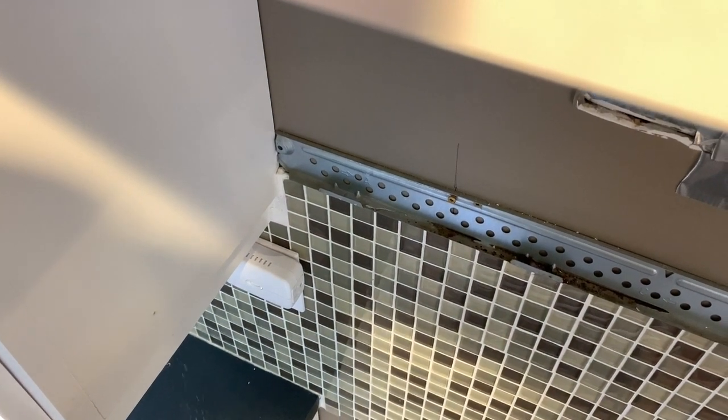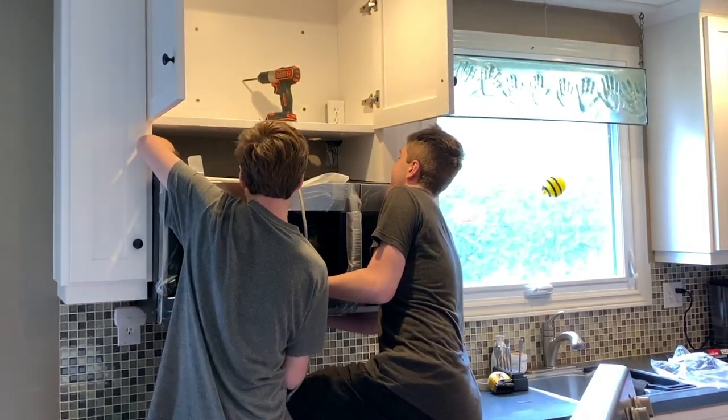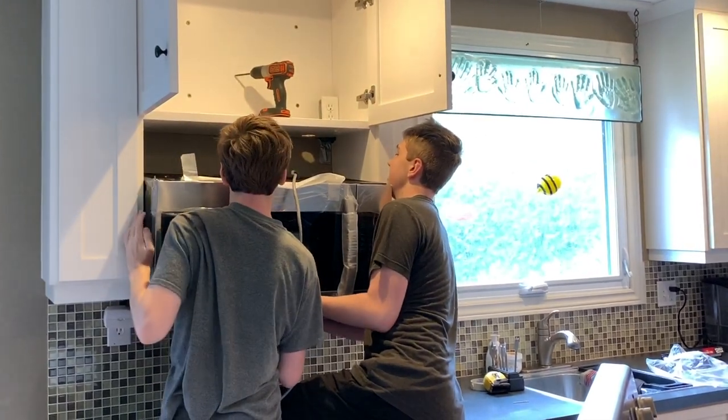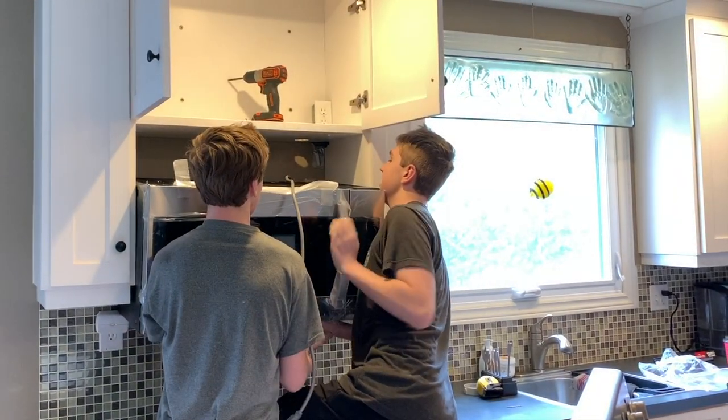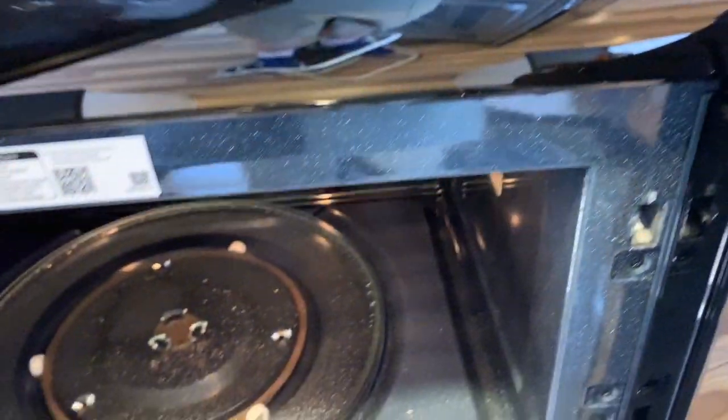Fortunately I have a pair of teenage sons who did the heavy lifting for me. They hooked the microwave onto that wall bracket, then tilted it up so I could attach the bolts through the bottom of the cabinet. The power outlet was already there from the previous microwave, so I didn't have to worry about that part.